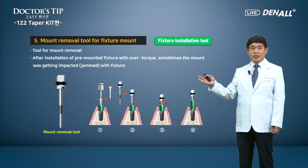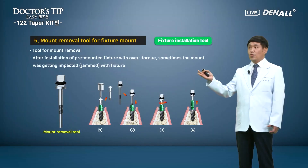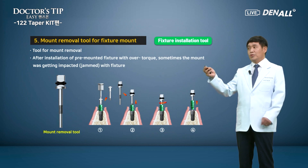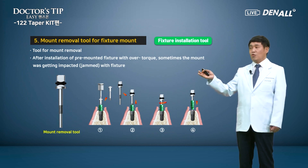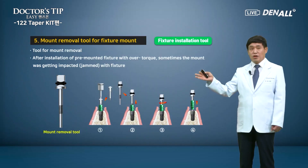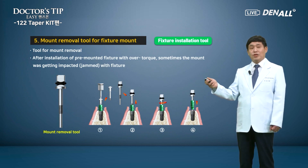This is not only in the 1-2 taper kit. This mount removal tool has been around from before, but many doctors do not know it exists. In hard bone, after installation of a pre-mounted fixture with overtorque, sometimes the pre-mount cannot be released — it gets impacted and jammed with the fixture. The pre-mount screw can be loosened and, by inserting the long axis beneath the screw in a clockwise direction, the mount can be easily removed without affecting the stability of the fixture.